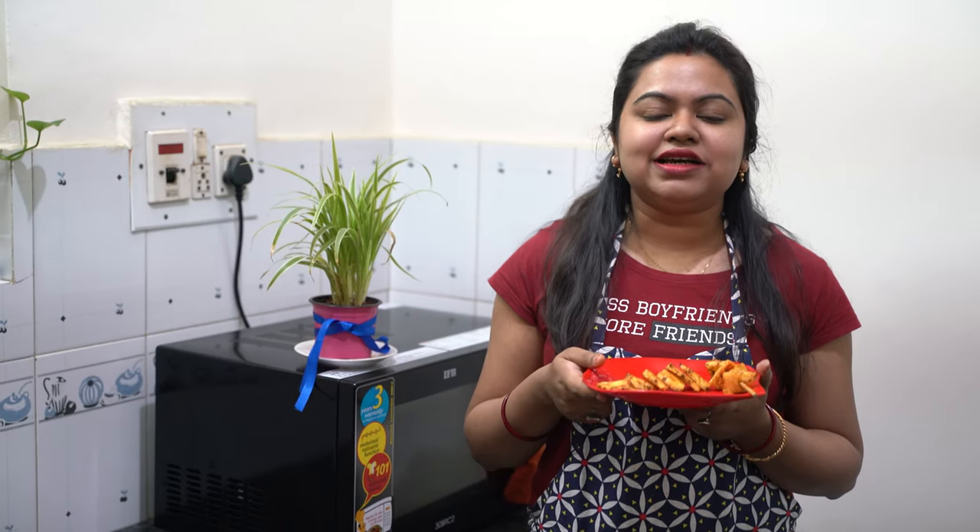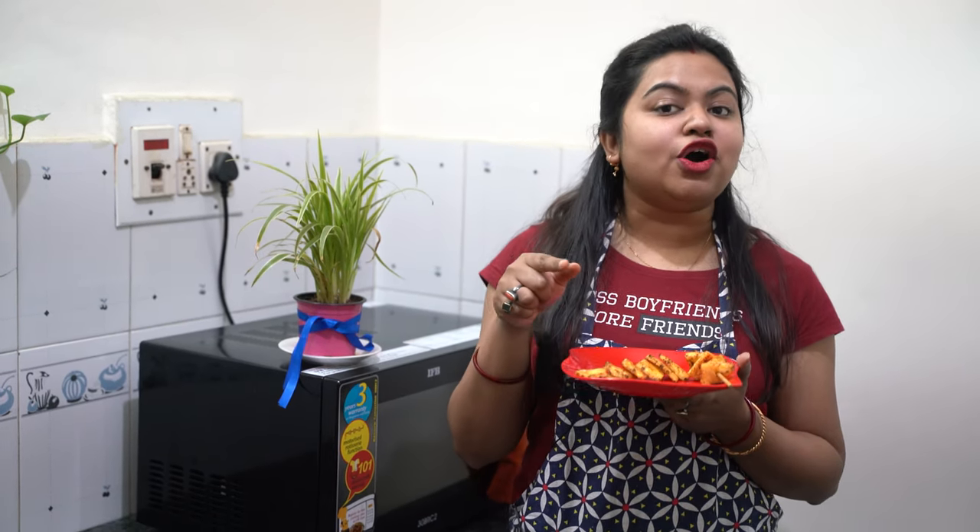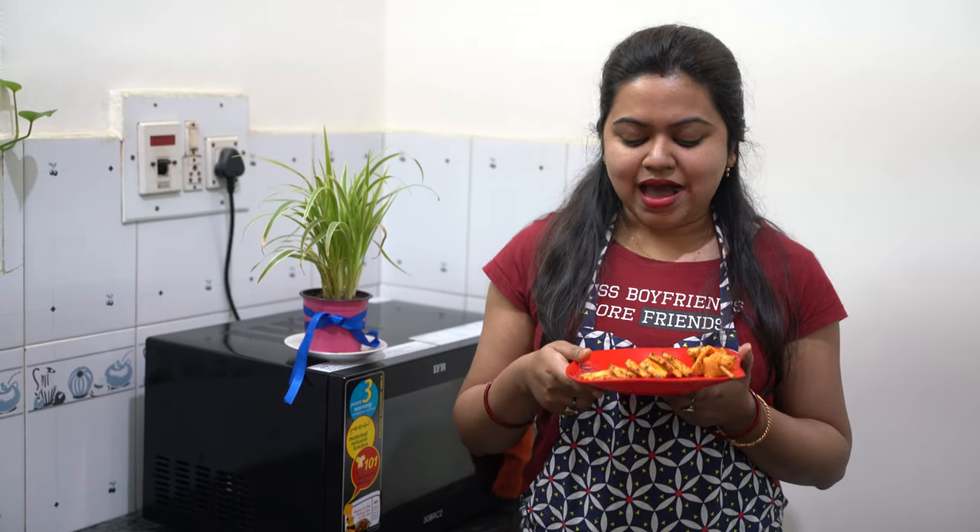Try this recipe and let me know how it turned out. If you liked this video, please click the like button, share, and subscribe to my channel 'Hubby and Me'. Do follow me on Facebook and Instagram — the IDs will be on the screen. Till my next video, keep cooking and keep enjoying. Tata!